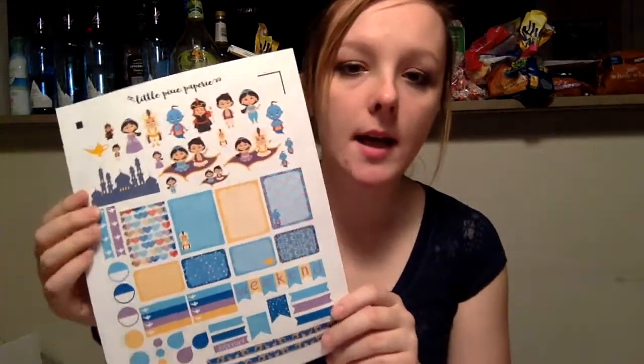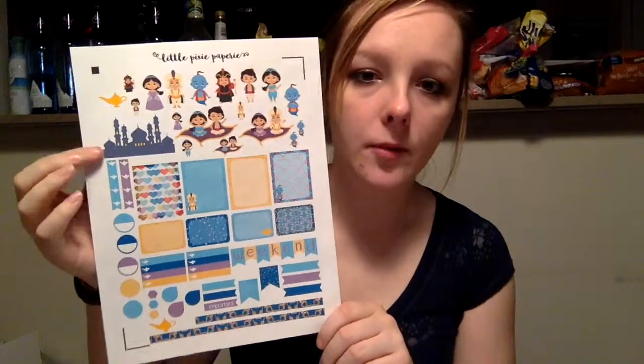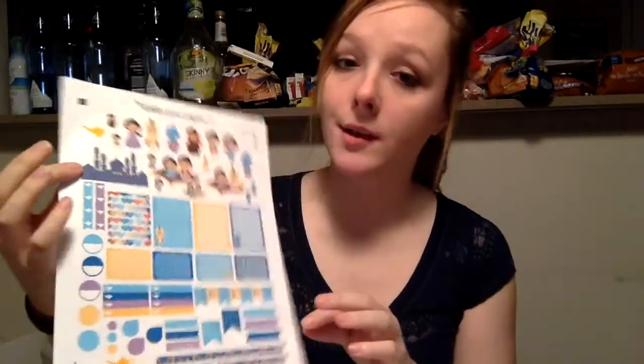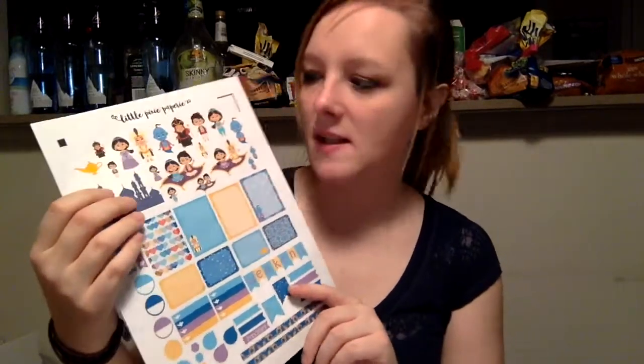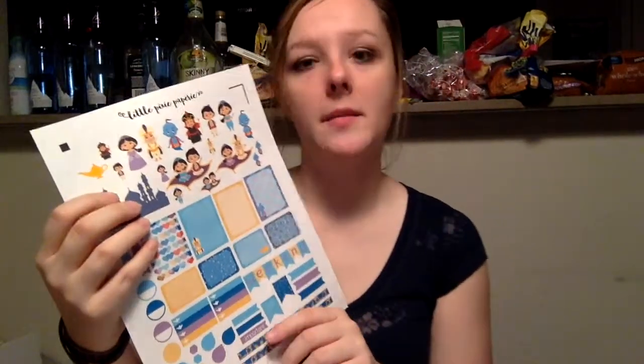My theme this week is from Little Pixie Papery and I will be using her Aladdin theme, which I think is adorable — I just felt kind of Disney-y this week, well this upcoming week. So these are what I'm going to be using. I will also link Little Pixie Papery's Etsy shop below as well. Let's get planning!